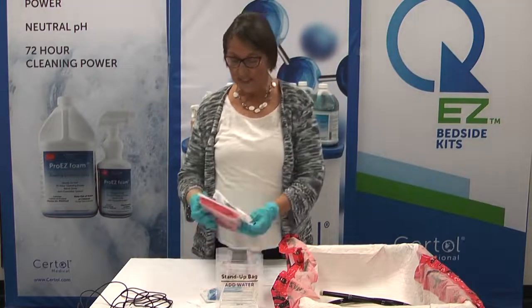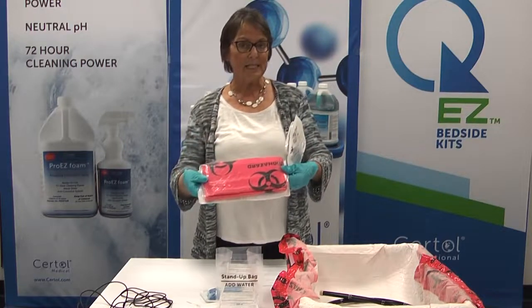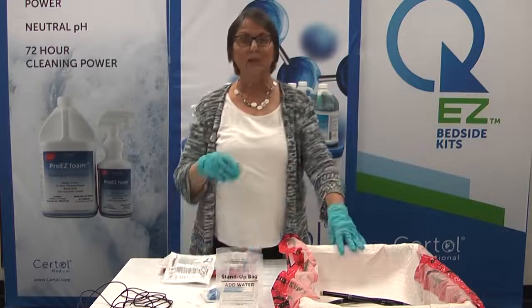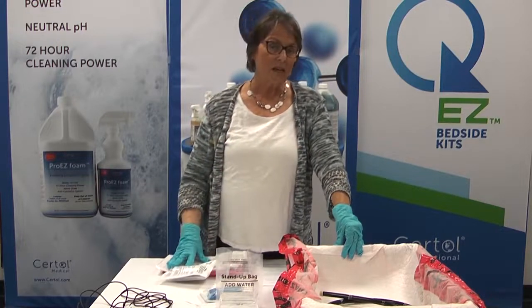The QEZ bedside kits do come in different components. We have sets that have different pieces in them and we're going to go over what some of the components are, and today primarily give you a little information on how the kit is actually used and the value and benefit of using this type of kit.